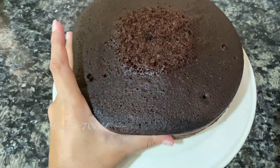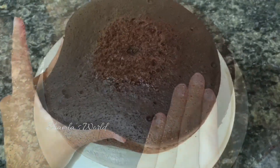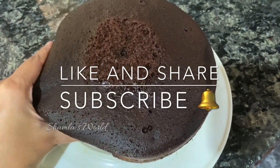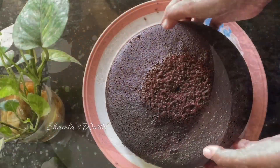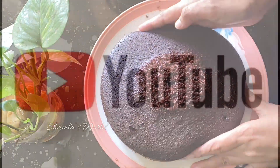If you put icing on the cake, please like and share. Don't forget to subscribe to this channel and hit the bell button. Thank you for watching. Bye!